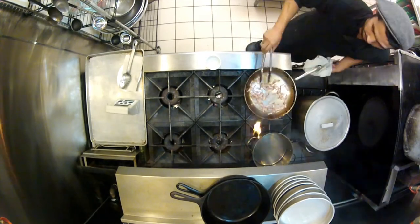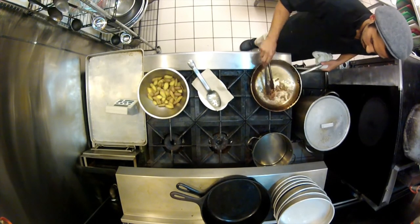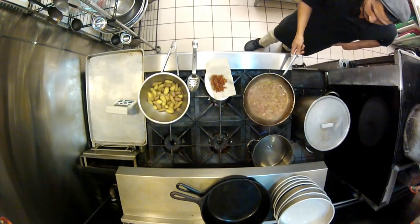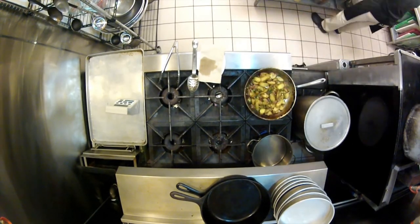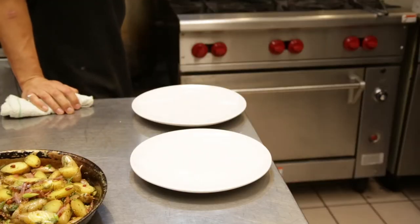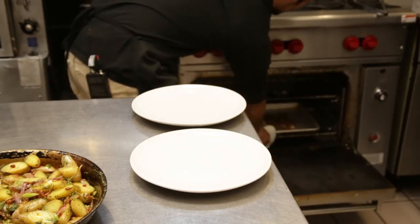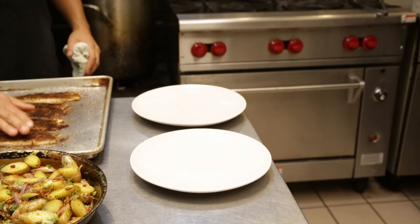I have a pan already hot right here. First I'm going to render the fat out of the bacon. A couple of minutes before the herring was done, right about the eight minute mark, I took it out of the oven, turned the broiler on high, and stuck it back inside for just a minute — just enough to brown up the top of the rye. As you can see, it is broiled to a beautiful golden brown.